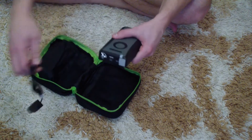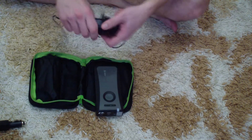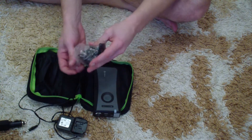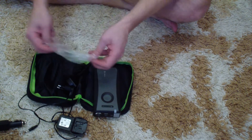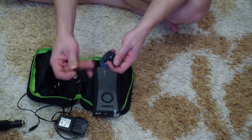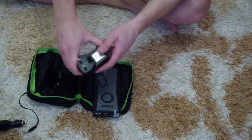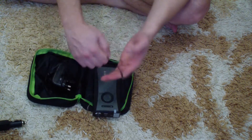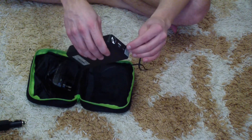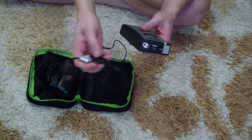So you can charge the jump starter in your car using the car charger. There's also a wall charging power unit with multiple power connectors — this one is for Europe and Russia, this is America, and this one is probably China. You just take this and clamp it in. By the way, there's no micro-USB to charge it from your PC — only from the power line at 110 volts or from 12 volts in the car.